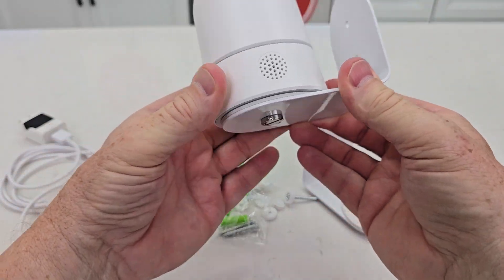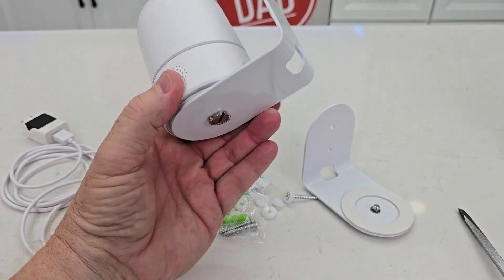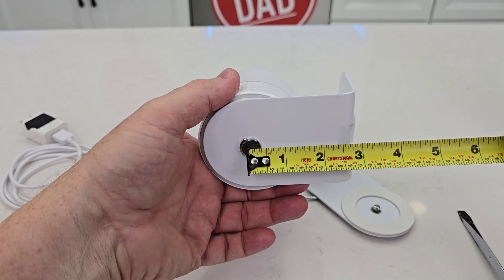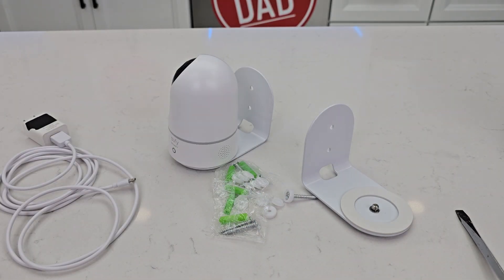That camera seems very secure now. From the camera, about an inch to the center, about two and three quarters. I hope this video helps. Thanks everybody for watching.